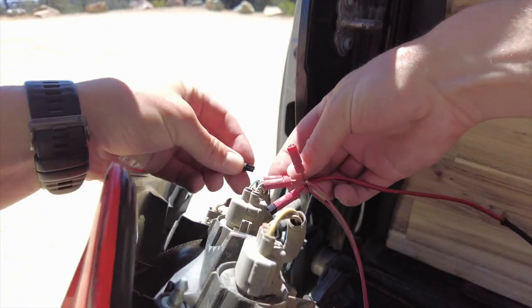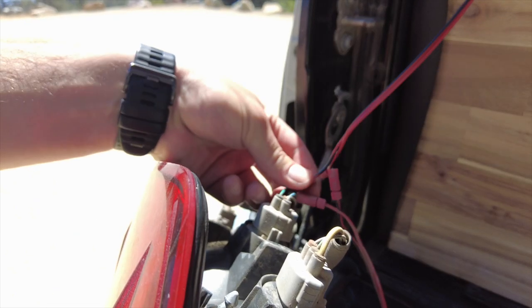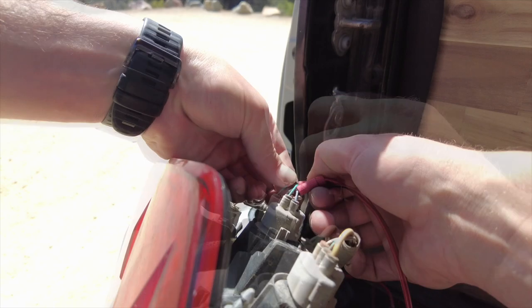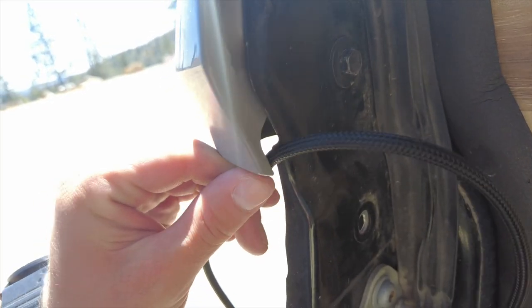Replace it in relatively the same spot. Then I'll replace the red — this is going on the blue line. All right, so we just got those nice and snug, not too tight.